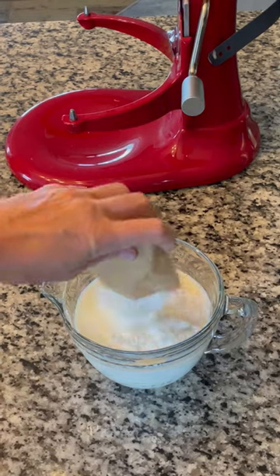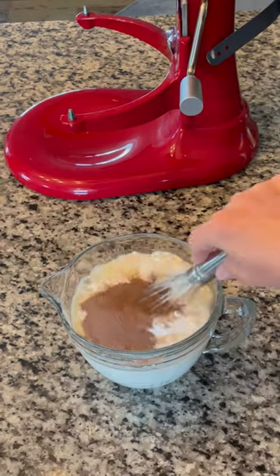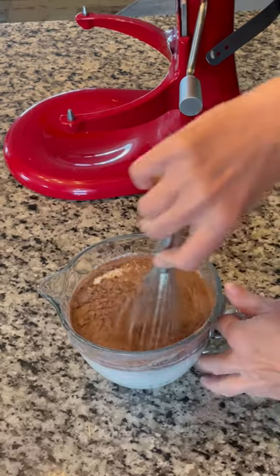Pour three cups of milk into a bowl and add one box each of chocolate and white chocolate pudding. Whisk until smooth and let set for a few minutes.